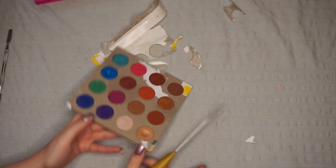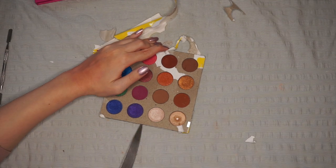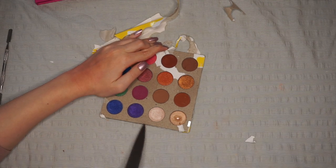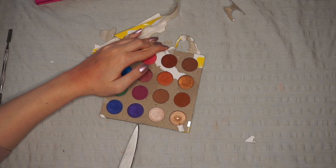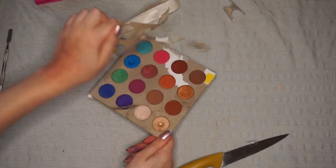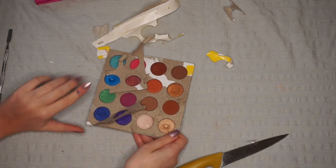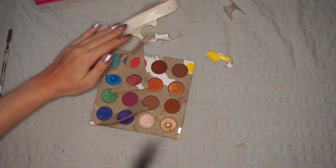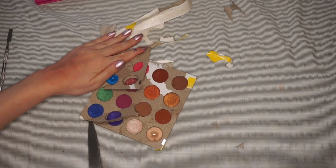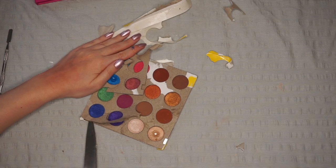So I'm going to start with the top layer and just wedge my knife in there, hopefully to start peeling it off. I'm trying to be as careful as possible because I don't want to get my fingers into these eyeshadows. I'm just going to try to do this as well as I can.